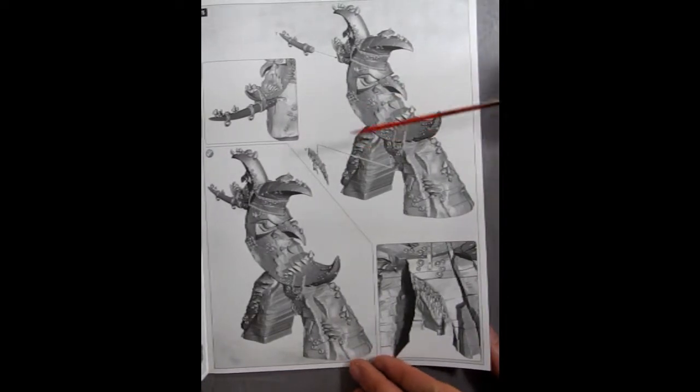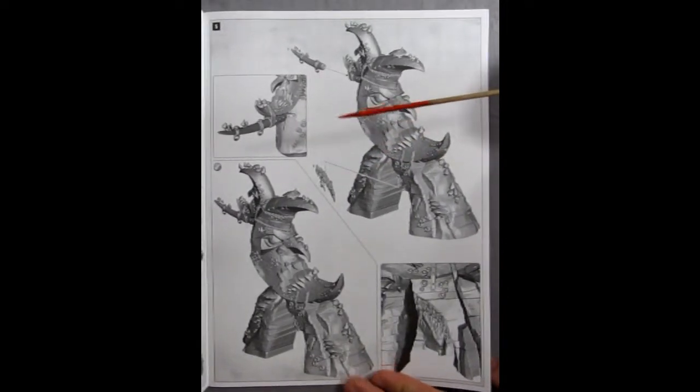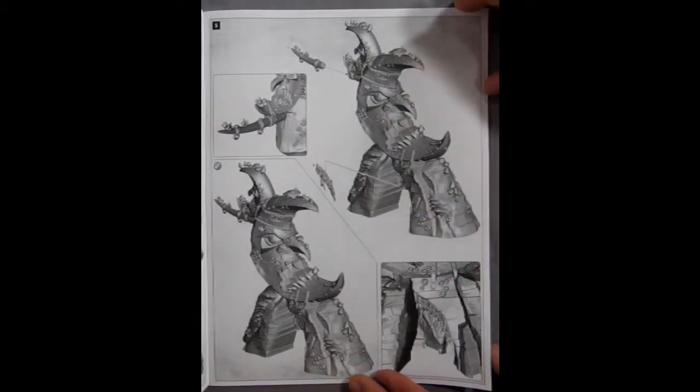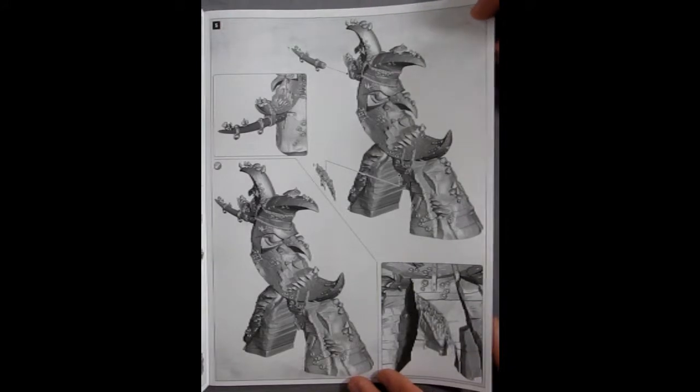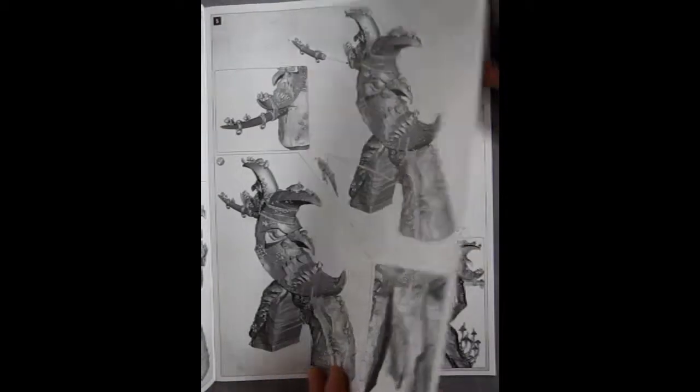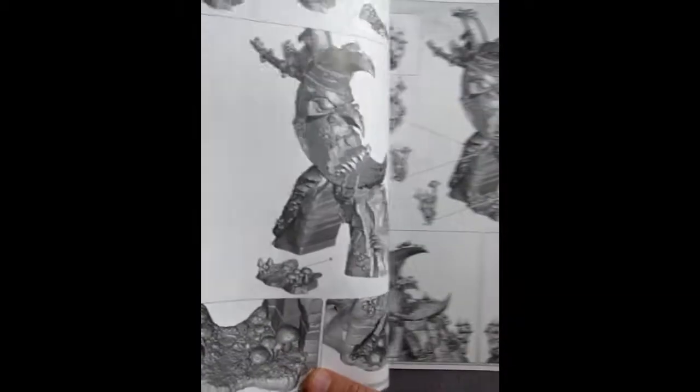That's a pretty interesting way of doing it instead of it pegging into some complicated little hole. Have any of you guys out there built this thing? Have you any recommendations for gluing these things together? If so let us know in the comments section down below — we look forward to your answers.